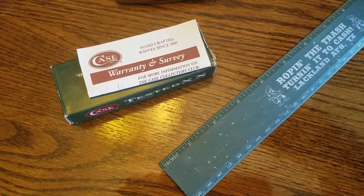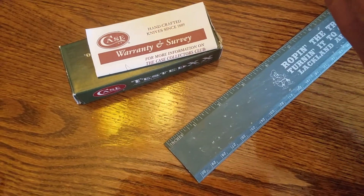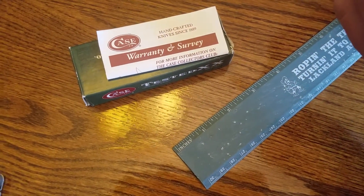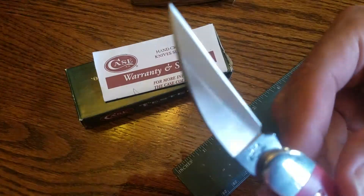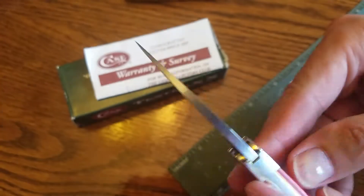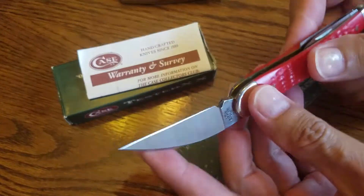Let me pull away so I can see the model number. It says USA 63: the 6 means bone, the 3 means it has three blades, and WH stands for whittling. It is in stainless steel. A beautiful, sharp knife.